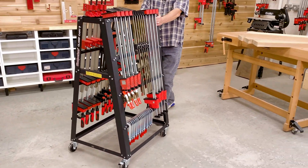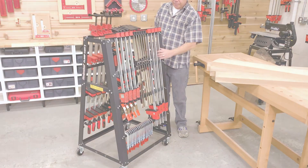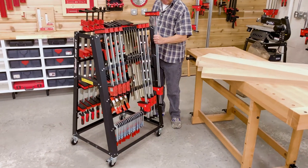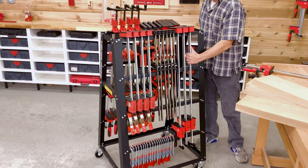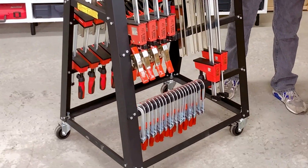Roll all your clamps right up next to your work with Woodpeckers' new clamp cart. The A-frame design holds up to 50 clamps of various sizes and styles, from 4-foot bar clamps to 4-inch F-clamps.